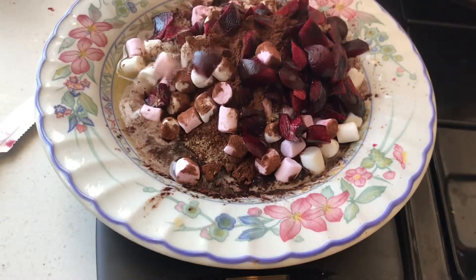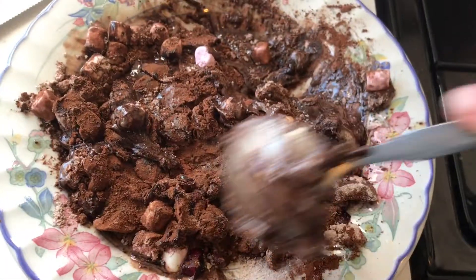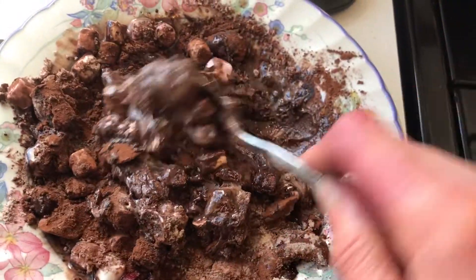A sprinkle of flax seeds and chopped cherries, about 60 grams. Give it a little mix without eating the mixture.